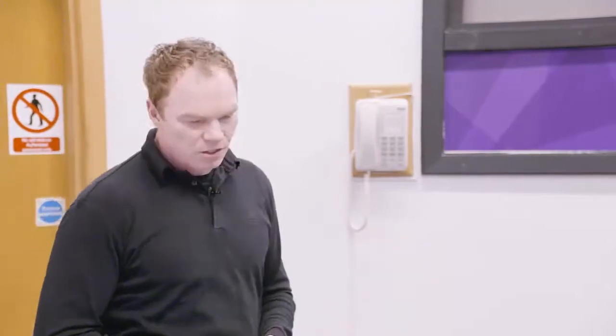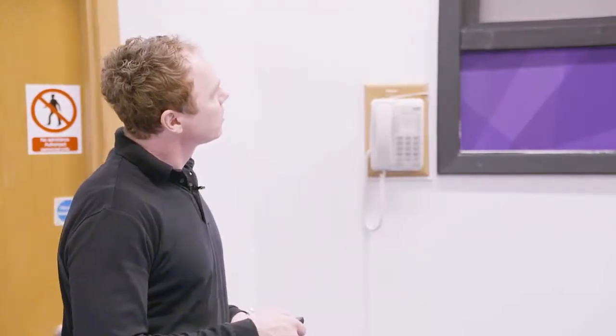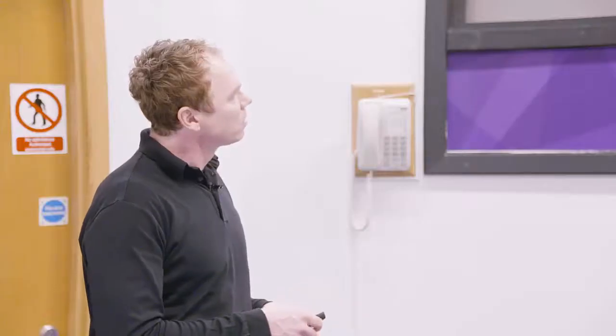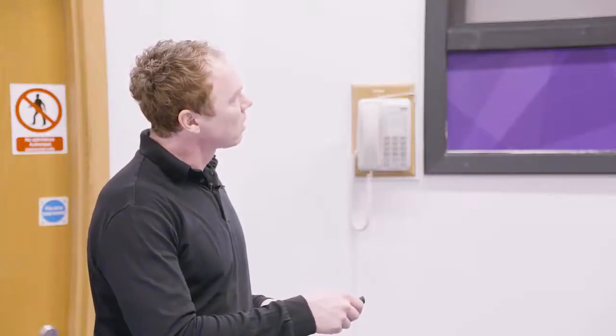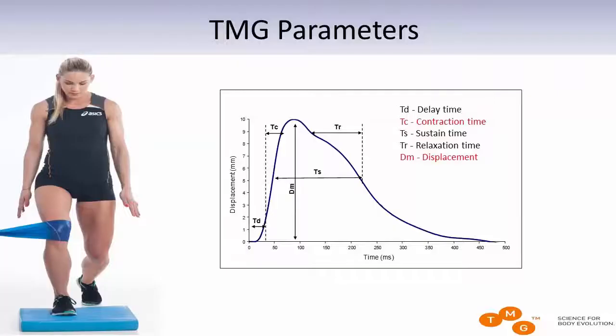You can also see the setup here. This shows how the sensor tip is positioned over the muscle and what happens when the muscle contracts — it pushes the sensor tip in, and when the muscle relaxes, it returns. What you get as a result is a time-displacement curve, which you can see at the end of the display.